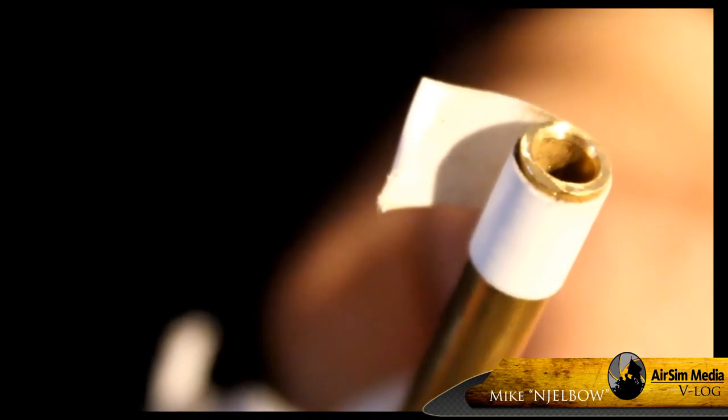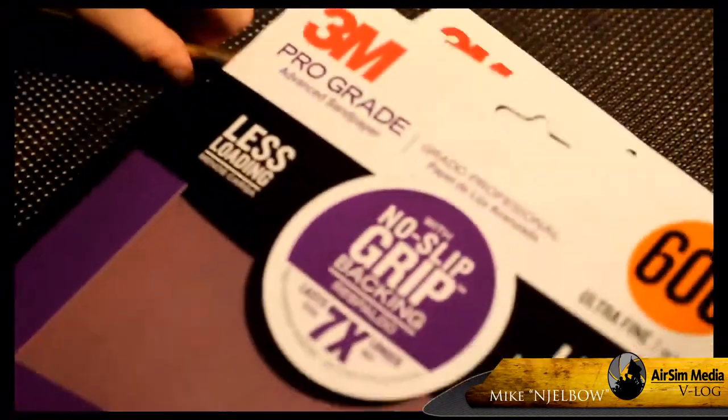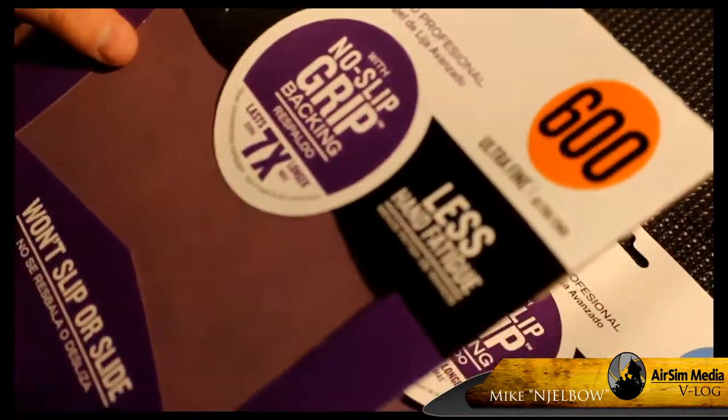Took off all the burrs — now it's ready to go. I purchased two different sets of sandpaper, starting low and working my way high.